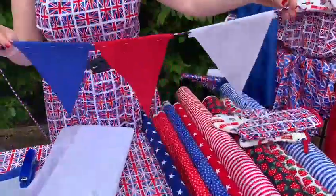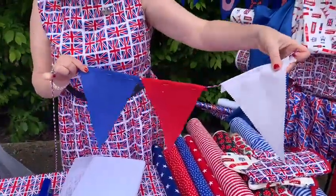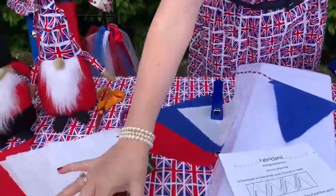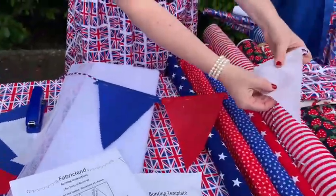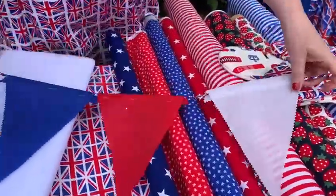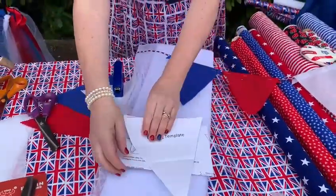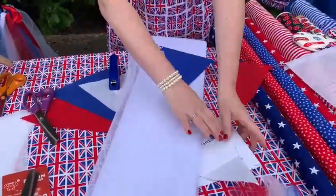So what we've done is we've got a cord here and we've cut the triangles out using pinking shears, which we also sell. And this doesn't fray, so you can just cut it out. And we've done the triangles using the bunting template, which is free on our website. Or you can just cut yourself a triangle out.